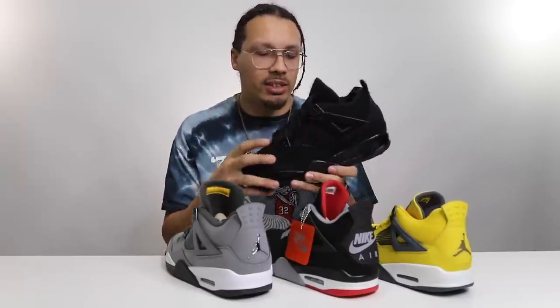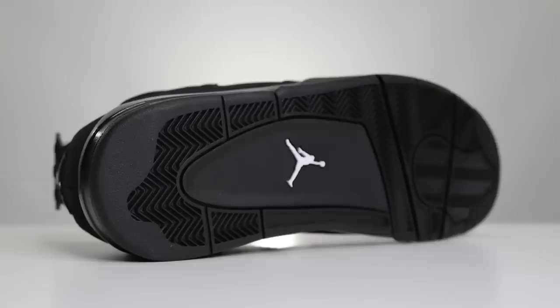So let's check these out. We have the black cat 4 right here, and I have three different shoes that I feel are very comparable. Obviously not the color blocking — I want to talk about the cuts, the materials, and the full shape of the shoe, because I feel like that plays a factor in how we can compare this one to a past pair like a 2006 era or something similar to the 2019 retros. Starting with the outsole — you have a triple black outsole with a white jump man, which is similar to the 2006 black cat 4.